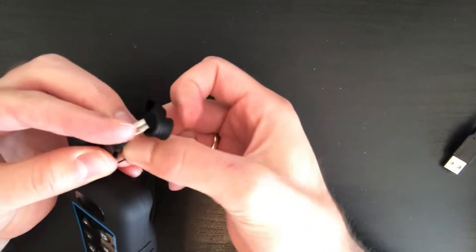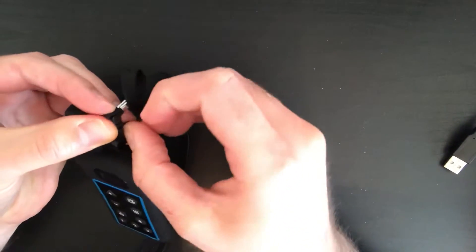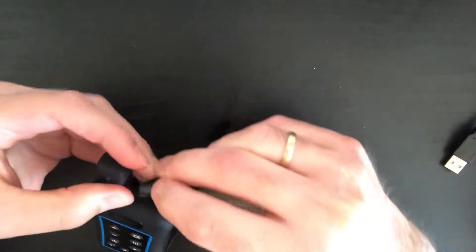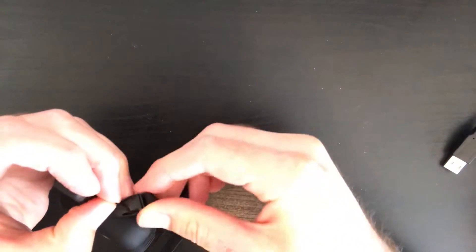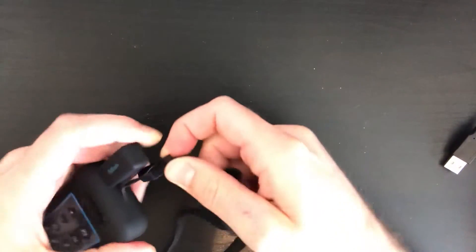So you just hook it round one of the sides, one of the ends. You can do both of them, which will hold it better. And then once you've looped them both through, it should be held securely.